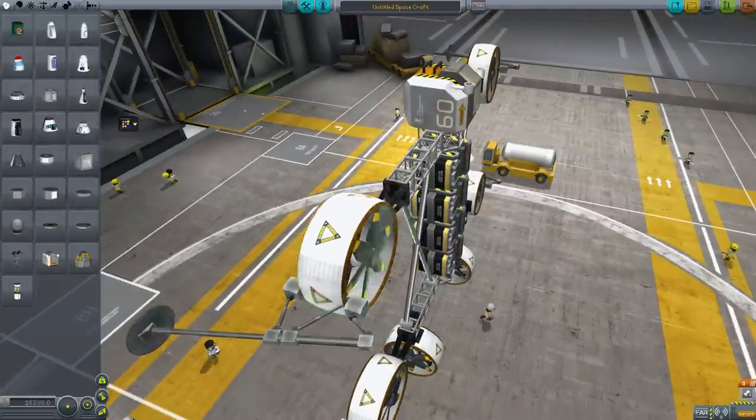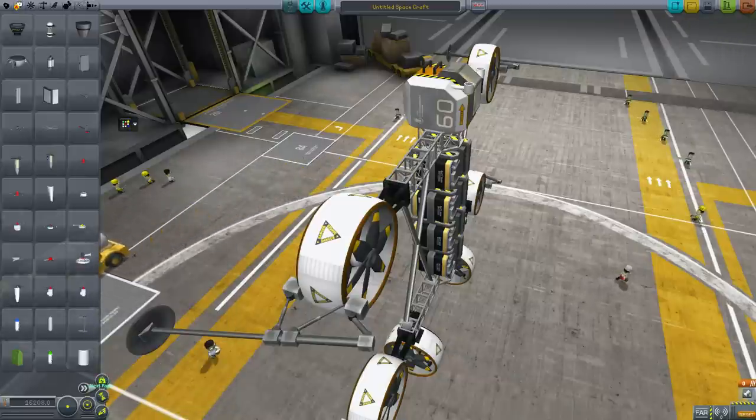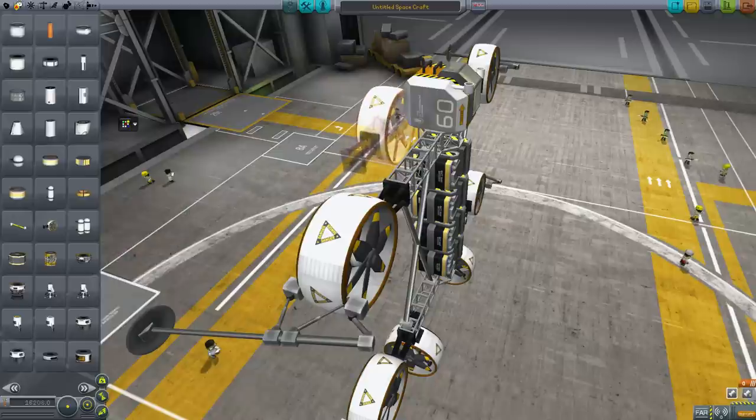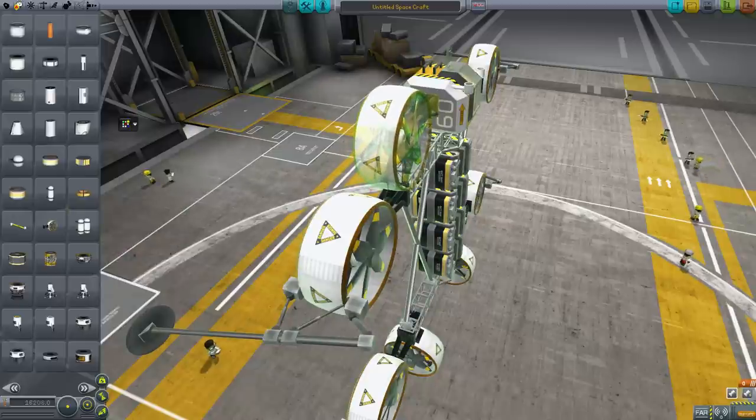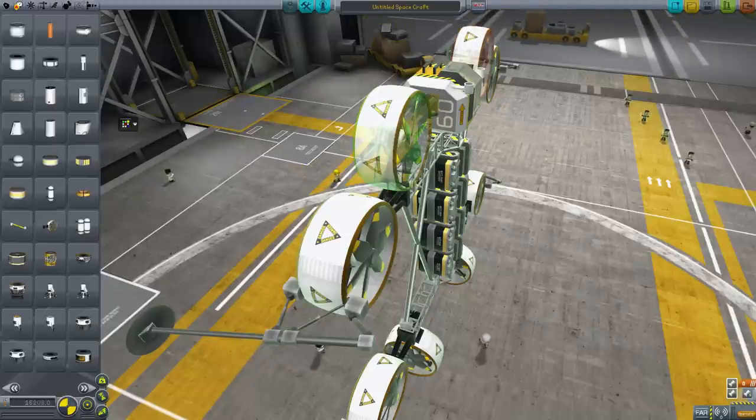One very tricksy thing, a very common issue, is folks try to use symmetry. Watch what happens. Note that the triangles are now in opposite directions — your stuff will flip over instantly. Don't do that. The reason it's like this is just how I had to build the model in order for it to properly handle the Firespitter propellers doing counter-rotation. I fought with it for like a day. I will try to fix this in a later patch, but for now please add them one at a time.